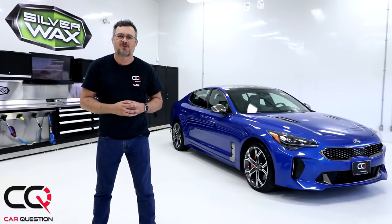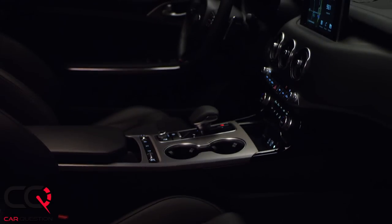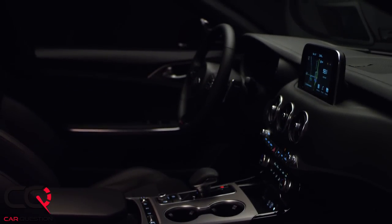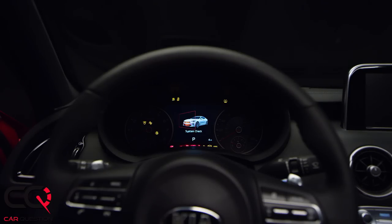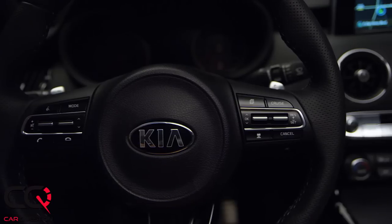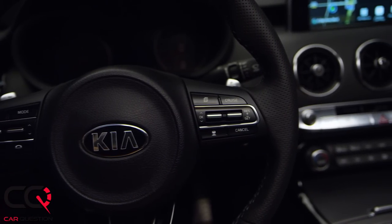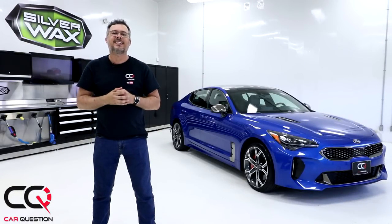Hey, what's up everybody, welcome to Car Question. We're going to continue a series of videos about the Kia Stinger, and it's now time to look inside. Beware — this is a German fighter, yes, but it's not as well finished inside. You won't find the same real quality as in the German contenders, but get prepared because you will get a lot of equipment even with the base version, and that's what Kia is known for.